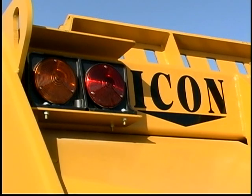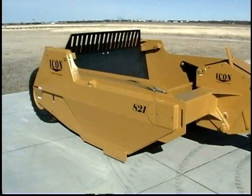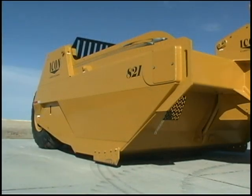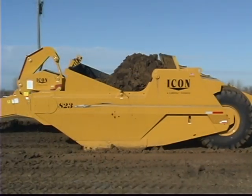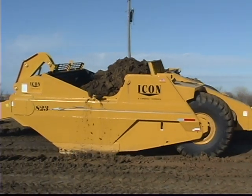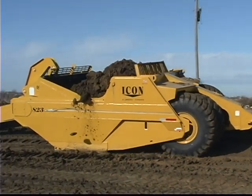800 series scrapers feature double monocoque sidewalls that are fabricated from 80,000 pound and T1 high tensile steel, providing the extra strength necessary in 19 and 21 cubic yard capacity machines.